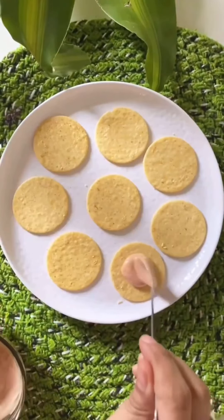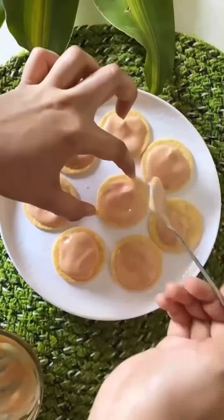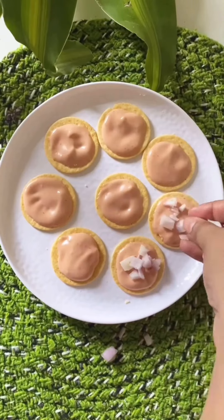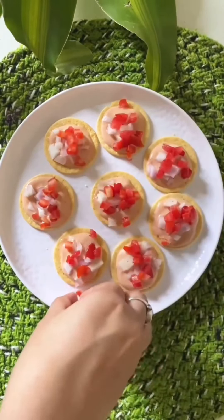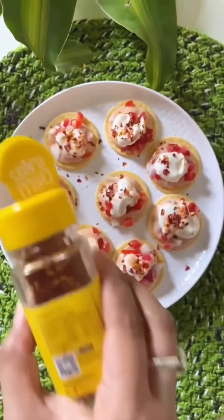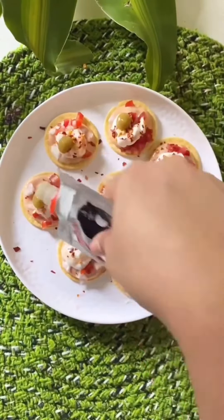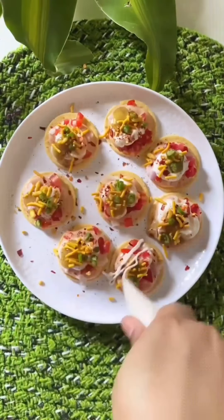I'm mixing ketchup with mayo and applying it to each biscuit. If you don't have both, you can use either ketchup or mayo. I've added onions, tomatoes, some more mayo, red chili flakes, some black pepper, green chili sauce, a sprinkle of sev, green chili, and a little more mayo. It's ready! You can also top it with cheese if you have some. Enjoy!